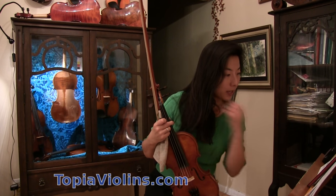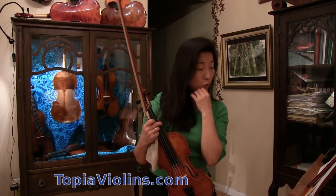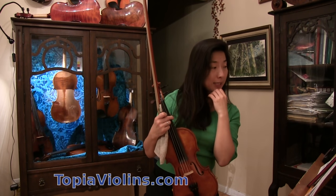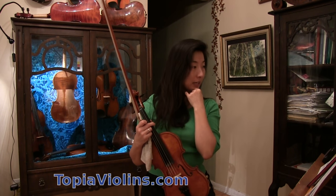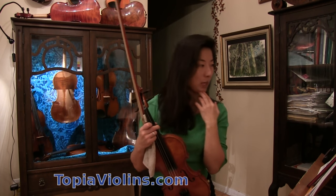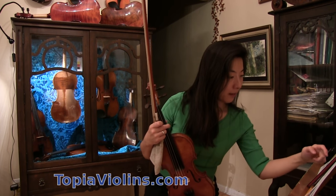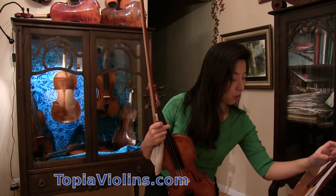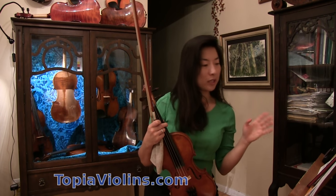This family is working on a Schradieck exercise book — that's spelled S-C-H-R-A-D-I-E-C-K, Schradieck. Some of you might be familiar with that. It's a nice finger exercise and this family is wondering how to increase the speed.